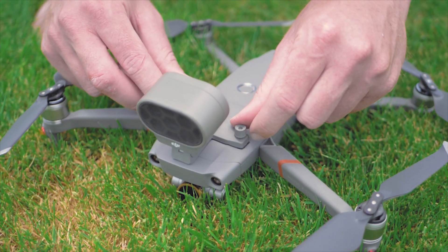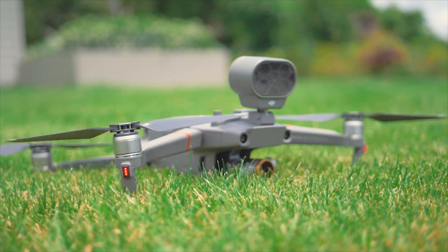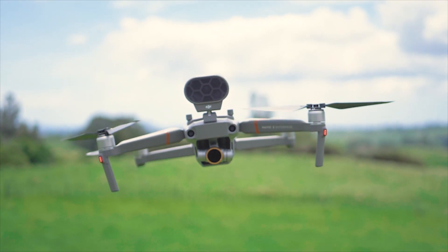One key accessory to use on the Mavic 2 Enterprise is the customizable loudspeaker. Today we have programmed in multiple unique sounds to move the livestock.